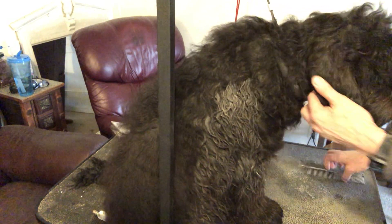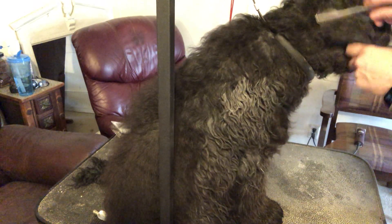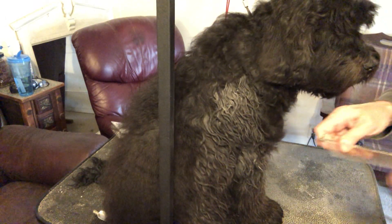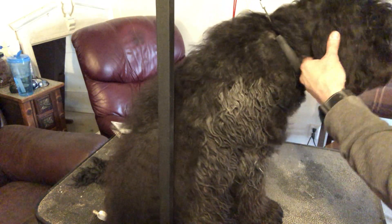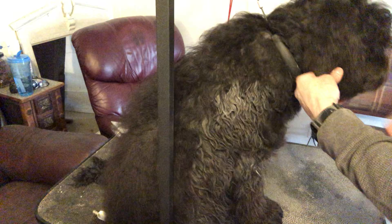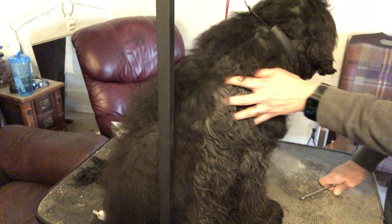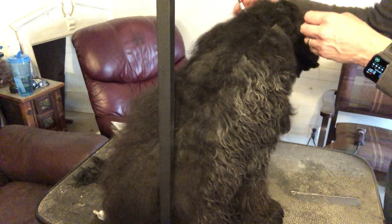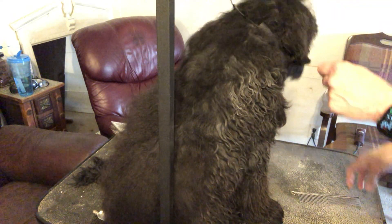Hi, this is Babby with Royal Diamond Labradoodles. I am brushing out a few pups today that are just starting to molt — they're losing their puppy coat and getting their adult coat. I noticed this week they were having a lot more mats: the wide, flat kind where the puppy coat stays connected to the mature coat and causes mats. But if you keep them brushed out, it's not really something to be concerned about.